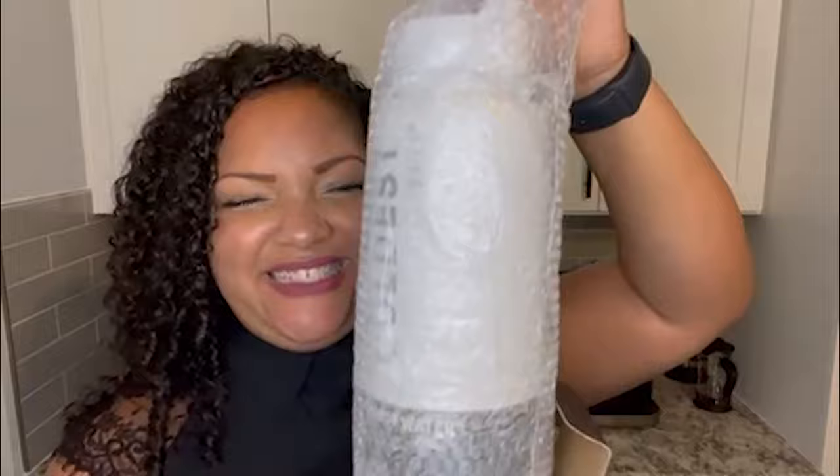As I take my bottle out — I'm so excited — I've got bubble wrap and then more plastic wrap. Oh, it's so pretty!